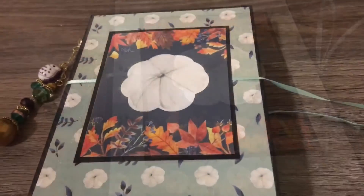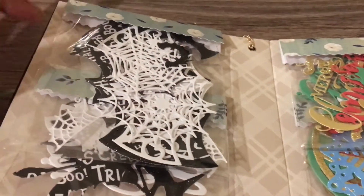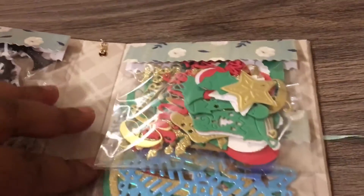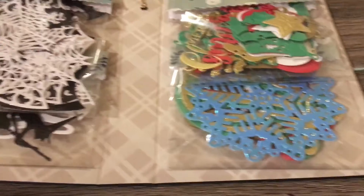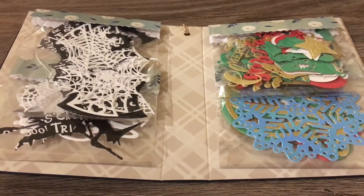She showed what she did to wrap up her die cuts. When you open this booklet, you have Halloween die cuts on the left hand side, and then on the right hand side you have some Christmas related die cuts. There is a one inch spine in the middle of the booklet.